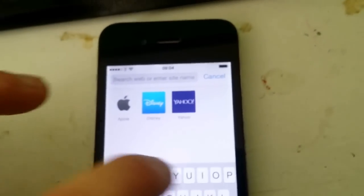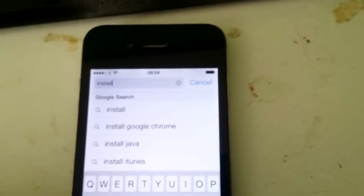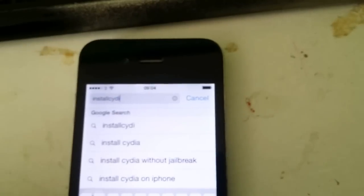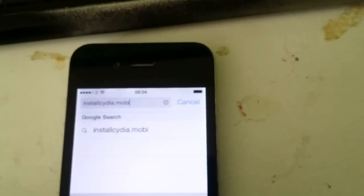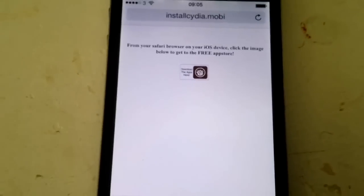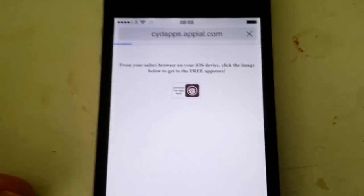We go to installCydia.mobile, and then we just click on the little icon here to get to the app store with the apps that have Cydia injected.